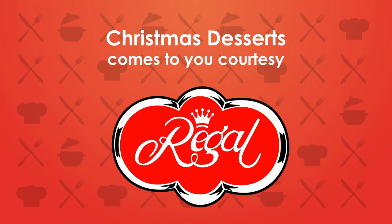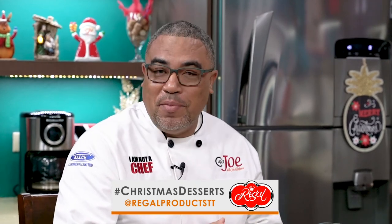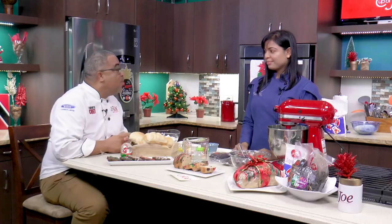Christmas Desserts, brought to you by Regal Products. We're moving into Christmas desserts, and we have a new lady to the show family. Her name is Zoe — Bellevue. Is that French? Yes. Beautiful life by Zoe — and beautiful baked products are on set. Zoe is going to show us how to pull together one of these breads. Today we're going to make a Stollen, which is a festive bread originated in Germany. Let's start.